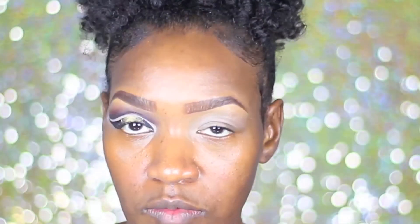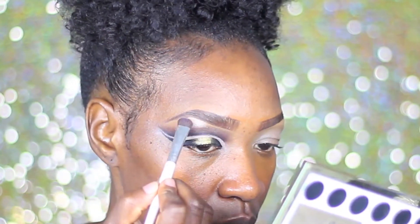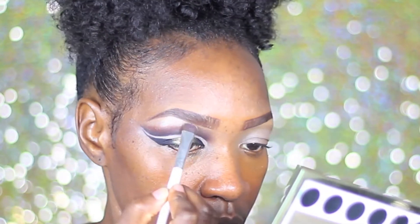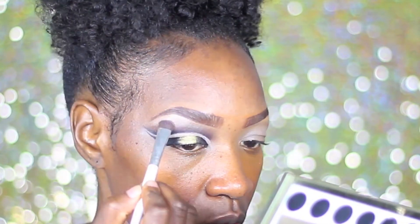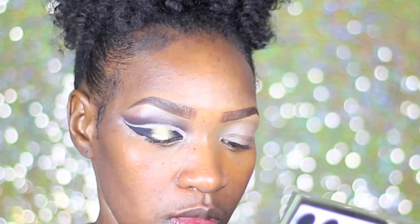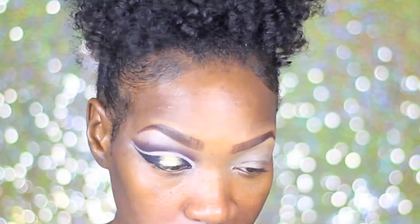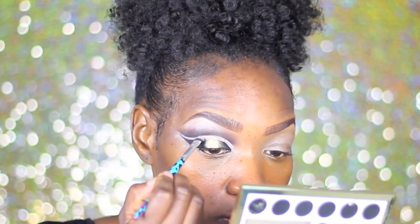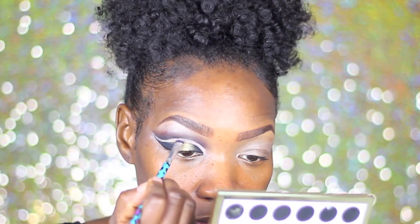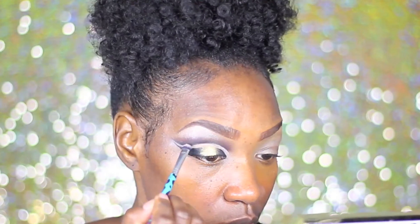Now I'm just going to take this color here and use an eyeshadow brush to go ahead and highlight my brow bone. I'm going to highlight my brow bone with a similar color to the base that I have on my lid to kind of set the inside of that cut crease.